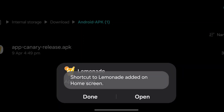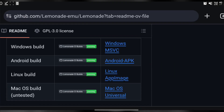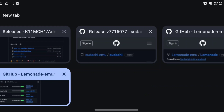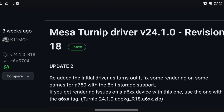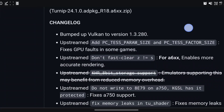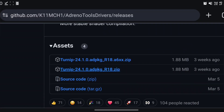Hit done and go back to our browser. I recommend if you're using a Snapdragon chip in your phone or device, go to the Kemchi GitHub and download the MESA turn up driver version 24.1.0 revision 18 — that's the latest — so we're going to download that for your device.